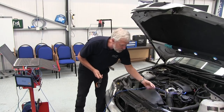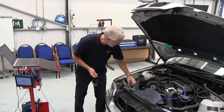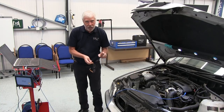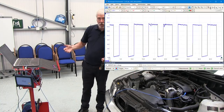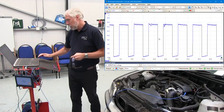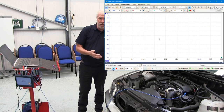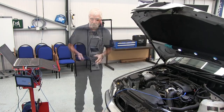I connect it to a good earth, making sure that I'm not going to rip the leads to pieces with the belts. That looks good. All I need to do now is start the scope, then start and run the engine and come back and stop the scope.